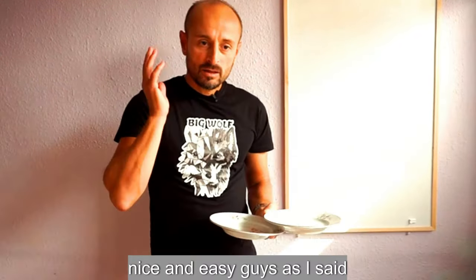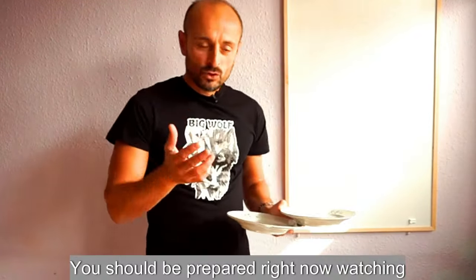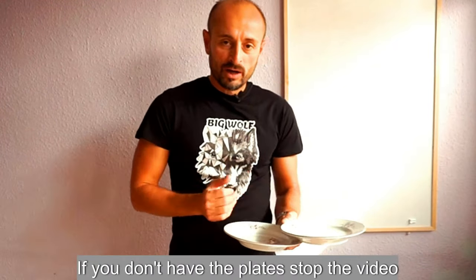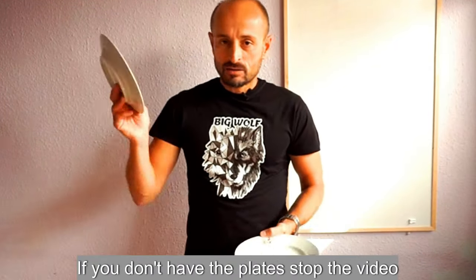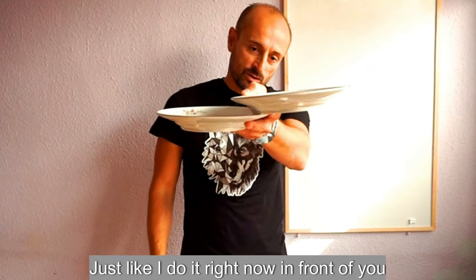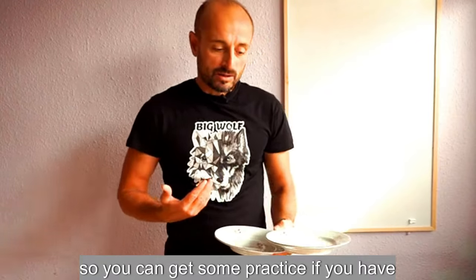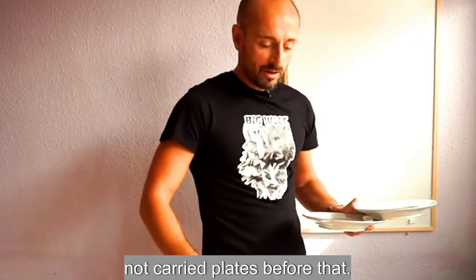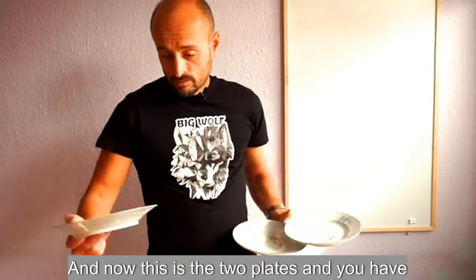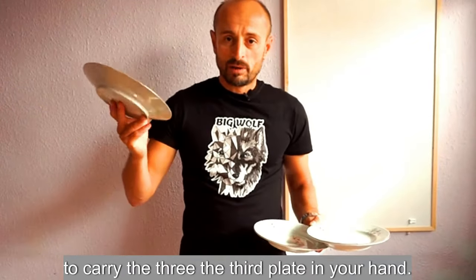You should be practicing right now while watching this video. If you don't have plates, stop the video, go get some plates and start doing it just like I'm demonstrating in front of you. This is the two-plate carry, and now you have to add the third plate to your hand.